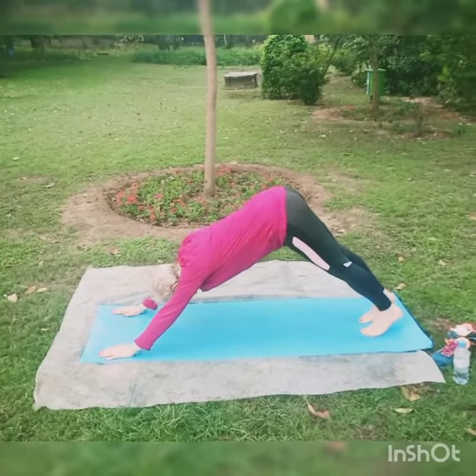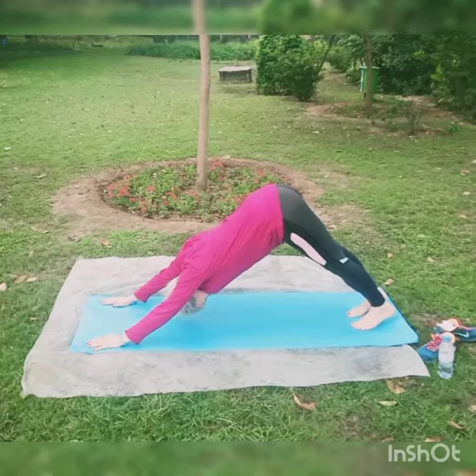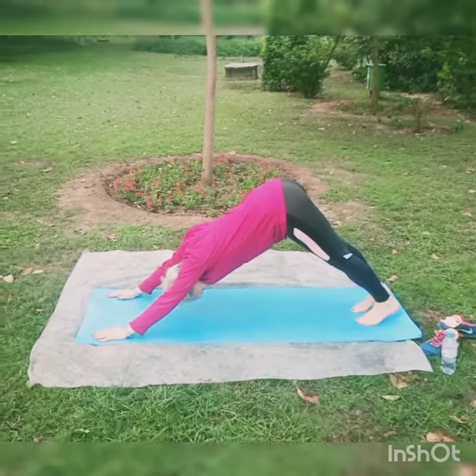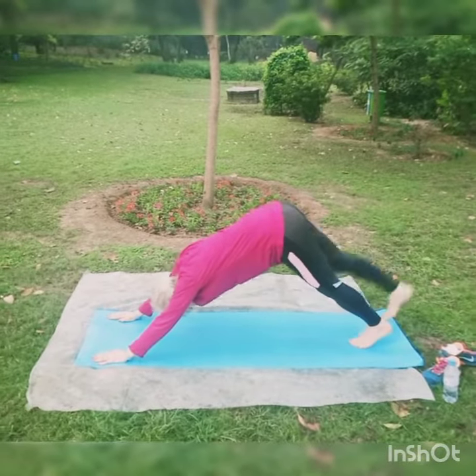Exhale into the mountain pose: hip up, heels down, top of the head toward the ground. Now we are starting the variation because that's the last round. Right leg up, down, left leg up, down.